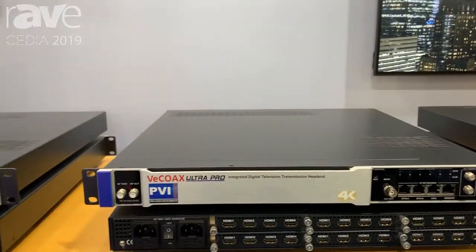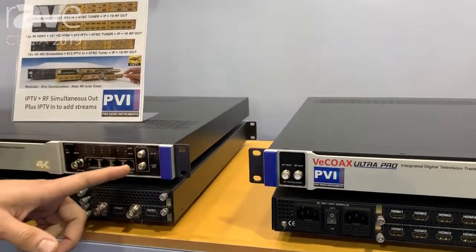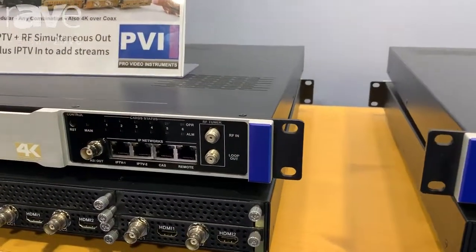These units also have the ability to take an over-the-air signal and tune into it and mix that with your HDMI or SDI signals.